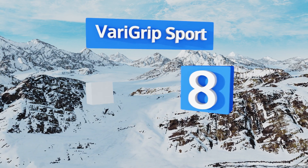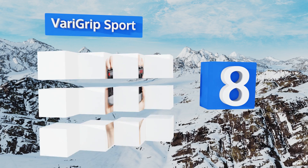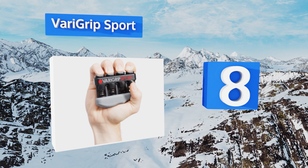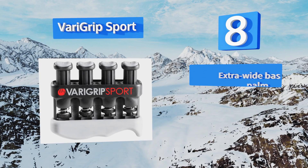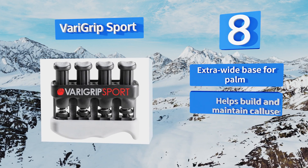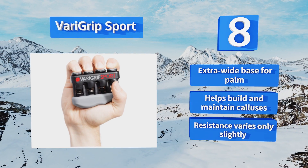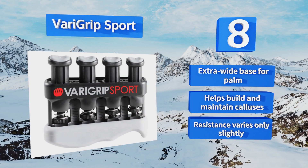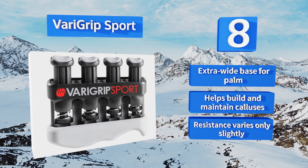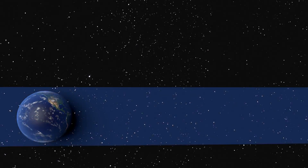Coming in at number eight, the unique thing about the Varigrip Sport is its ability to manipulate or lock each of the five pistons independently using its patented tension adjusters. This allows you to perform an endless variety of exercises on this little machine to match your specific needs. It's equipped with an extra wide base for the palm and can help build and maintain calluses, however the resistance varies only slightly.